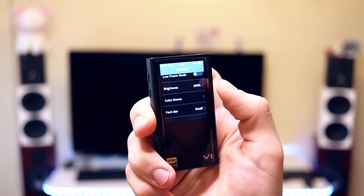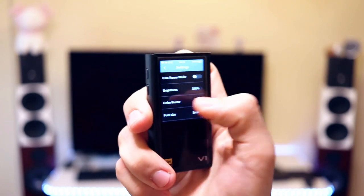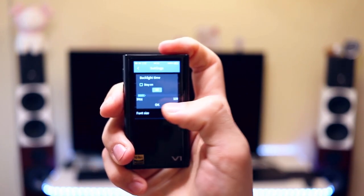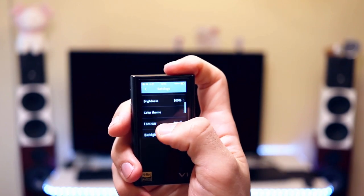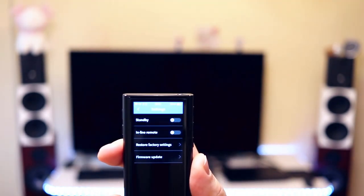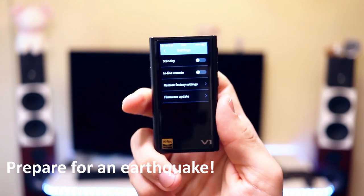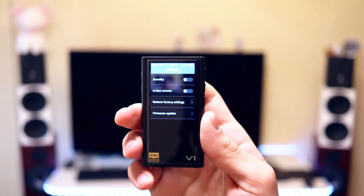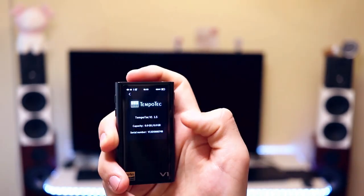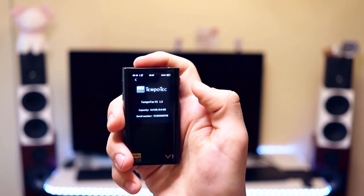In settings you can select the language, update the music database, and turn it into low-power mode so the battery will survive a bit longer. There is a variation of color themes so you can customize it, and you can increase the font size if you can't quite see it. You can also increase the brightness, and it works as a USB DAC. There is a firmware update option, though it is not very likely the firmware will receive many updates in the future. There is an About option which tells you the current serial number and firmware version.